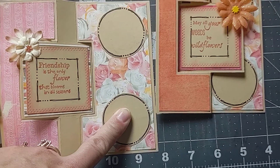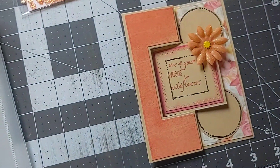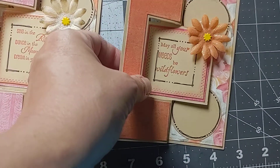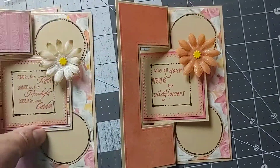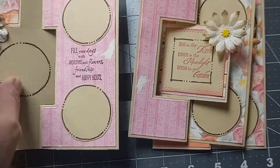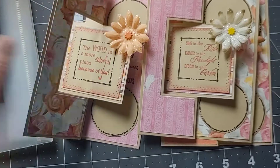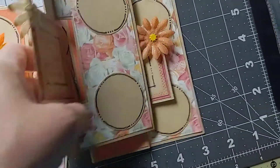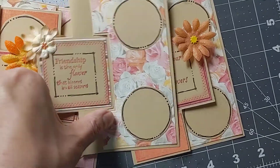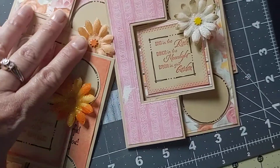I used the circle stamps from the set for my journaling. On these last two, I stamped right in the middle and have an extra journaling spot. These other ones don't have that because they've got the pattern paper and the extra sentiment over here — just two different designs. And that's what I made for Saturday Morning Makes.